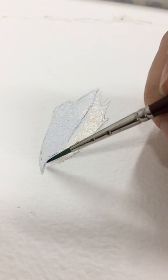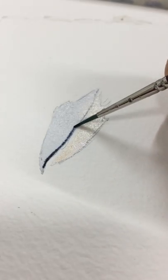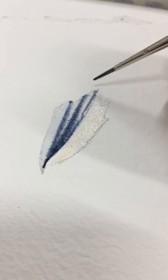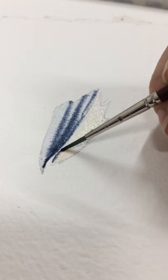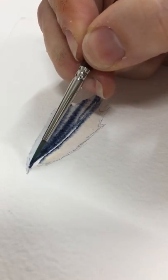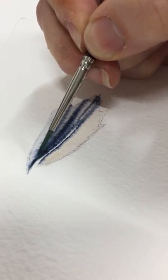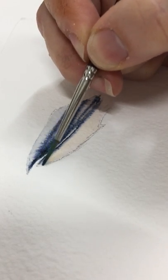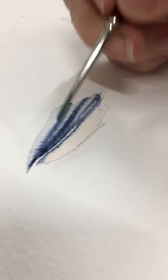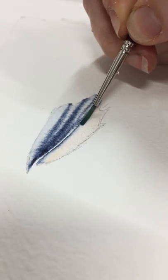While there's still moisture in the page, I'm going to take a smaller brush and grab some thicker indigo, and just run some paint in a couple of stripes down the beak — and maybe underneath there as well. I'm going to let that soften and do whatever it wants to do. I want the paint and the paper to do the work for me; I don't want to have to do too much.